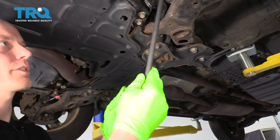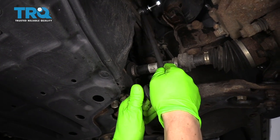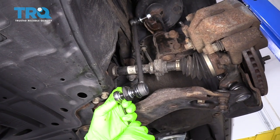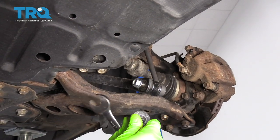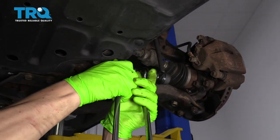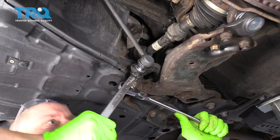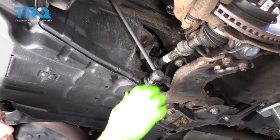We've got this new sway bar end link — I'm going to take the nut off the bottom of it, slide it right into place, and thread it on by hand. You always want to start it by hand so you don't cross-thread it. The new nut is an 18mm in this case, so I'm going to use an 18mm wrench and a 6mm Allen socket — I'll hold it in place with the Allen socket and turn it with the wrench. Now we're tightening this up. We can pull the Allen wrench and the wrench out, and the bottom is good.